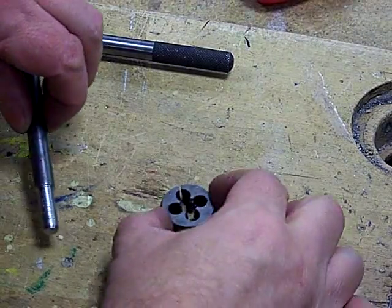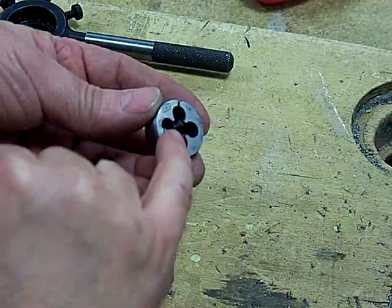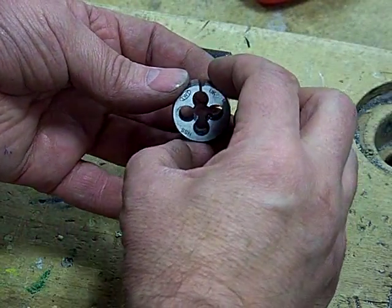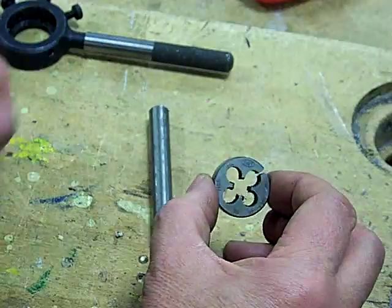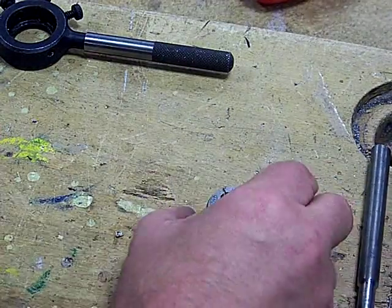We're going to cut the screw thread using this split die. You can see inside there it's got a screw thread, and the way these circles have been cut through there it forms a cutting edge — so as it turns around it gradually scrapes away and cuts the screw thread that you want. This is called a split die.